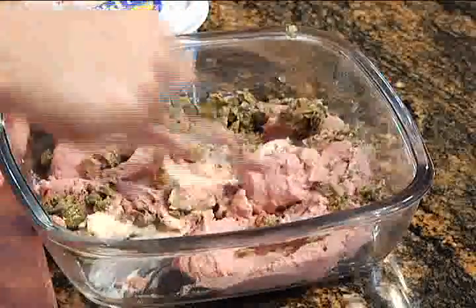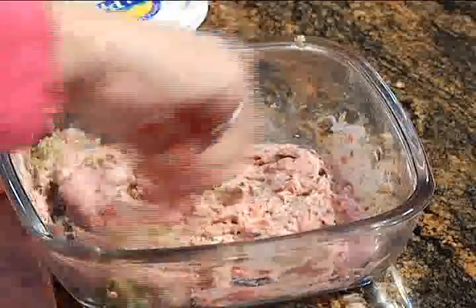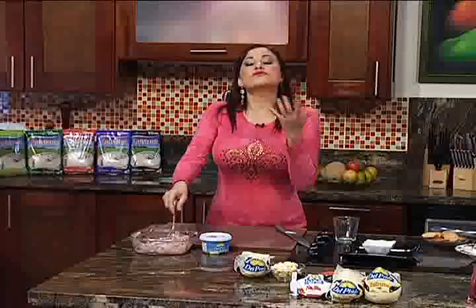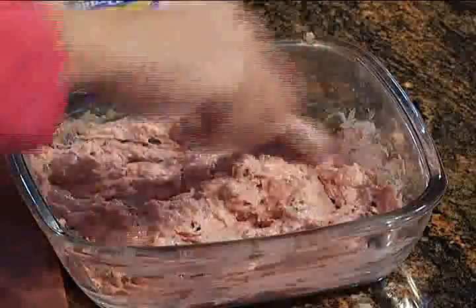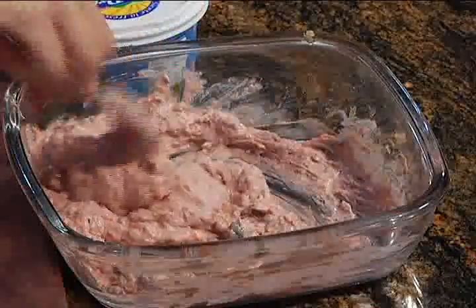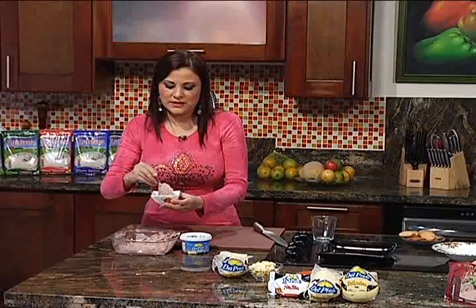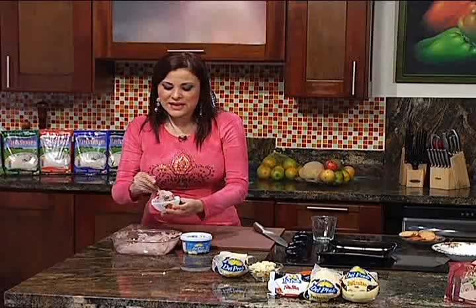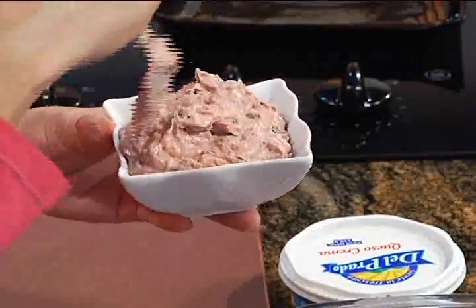Lo que queda aquí es revolver e integrar muy bien estos ingredientes hasta que tengamos una mezcla homogénea. Si les gusta endiablado, que sea picante, pueden agregarle tal vez algún chile panameño o un chile chipotle. Yo aquí les estoy dando un picante solamente con la pimienta negra. Esto es así de sencillo, y viera qué bien que quedan ustedes con esta boquita. Y vean cuánto se tarda preparándola: nada.